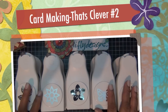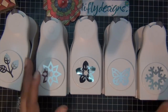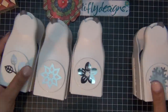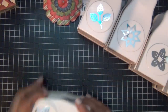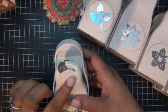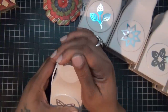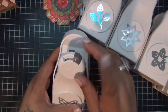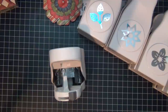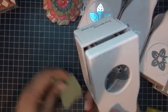Hi everyone, decided to do another 'That's Clever.' This time I'm talking about Martha Stewart layering punches and I fell in love with them. I love Martha Stewart products and this one is too cool, too clever. It has a new sort of punches where you just switch a knob and you get a different punch out of the same punch.